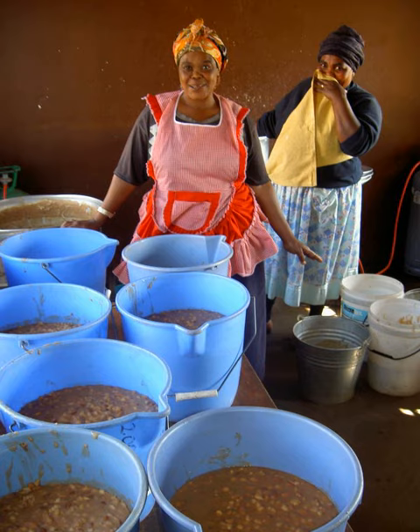Like hominy, samp is prepared from groats of maize, but the two are produced by different processes. Unbroken and unhusked maize corn kernels can also be cooked and boiled until tender. This food is called stampkoring in Afrikaans.